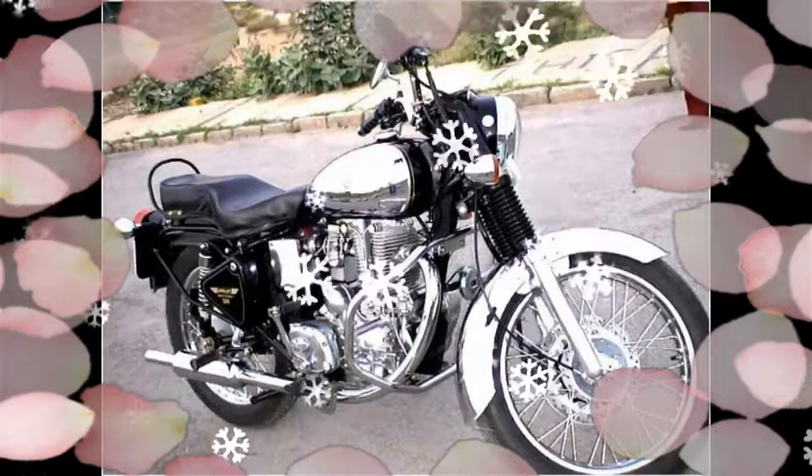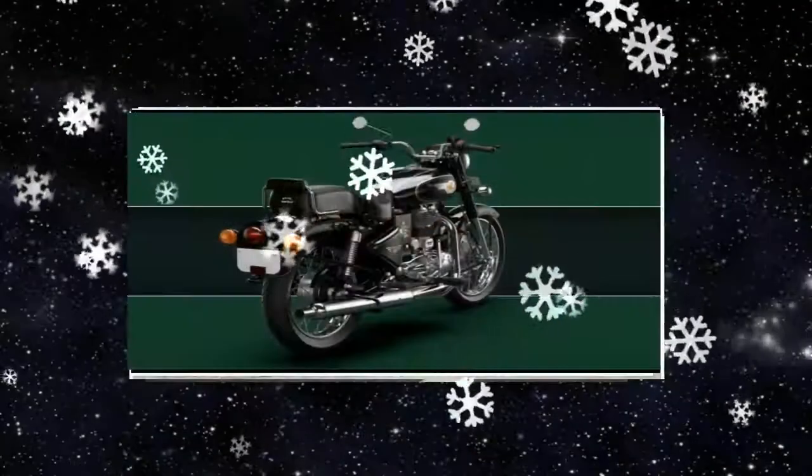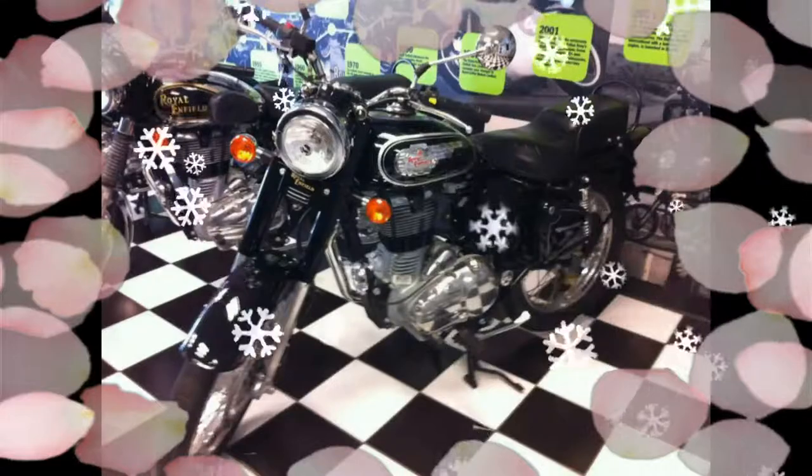Coming to the dimensions, the 2017 Bullet 500 measures 2140mm in length, 790mm in width, and 1090mm in height without mirrors.